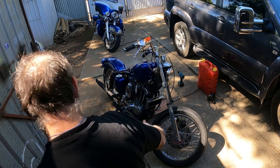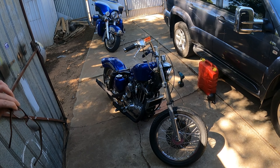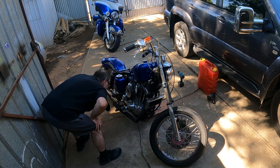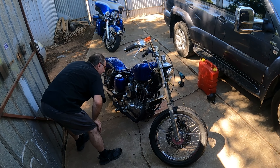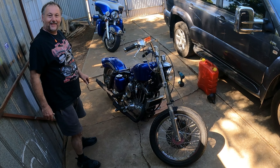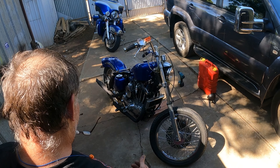She started, she runs! Oh my god, would you believe it guys! Oh, that's classic! I wonder if it gets in gear - I think I have to up the idle a bit. She doesn't want to idle.